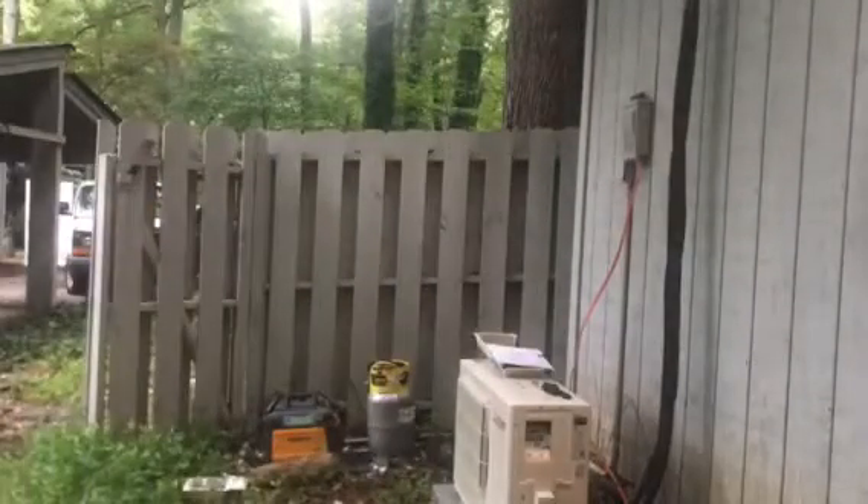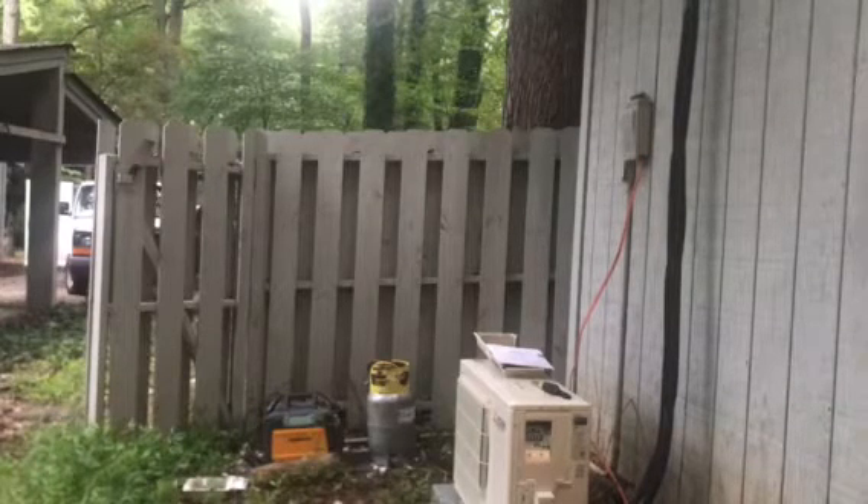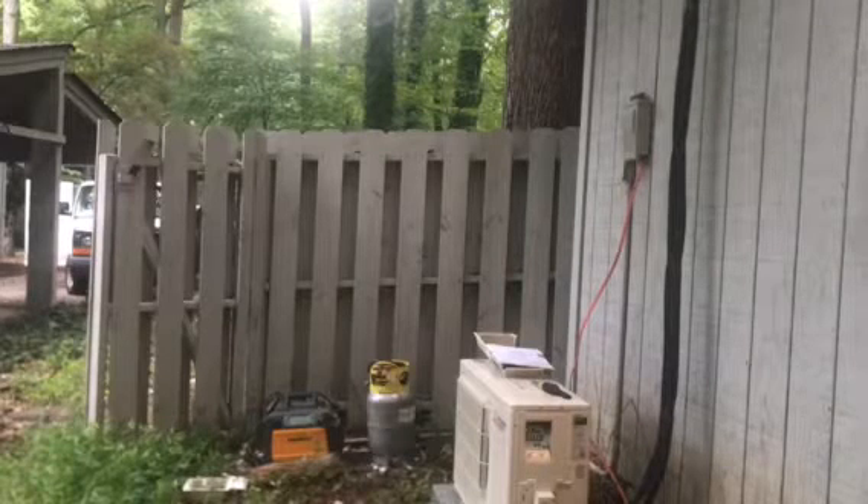My name's Ted Cook. I'm a Trane dealer in Greenville, South Carolina, and I have my very first Mitsubishi mini-split here. I was just wondering if I could get some tech support — I had a couple of questions. That's correct, it is my first one.